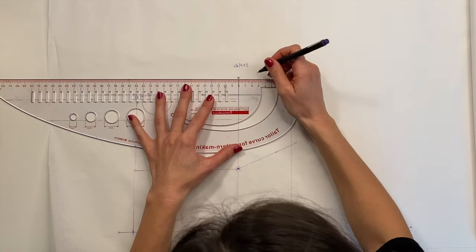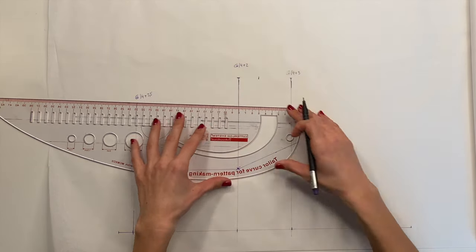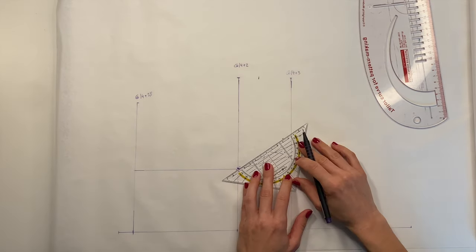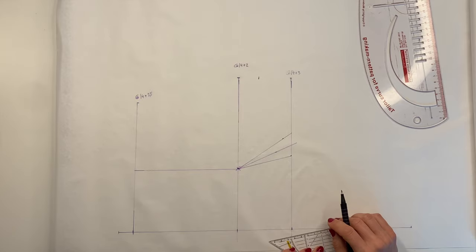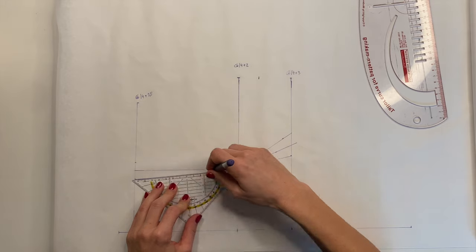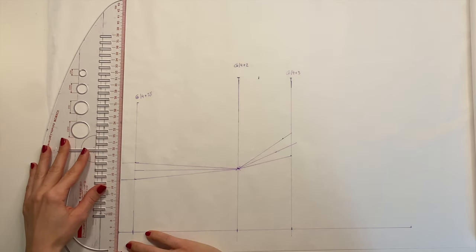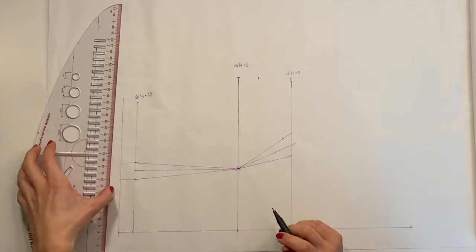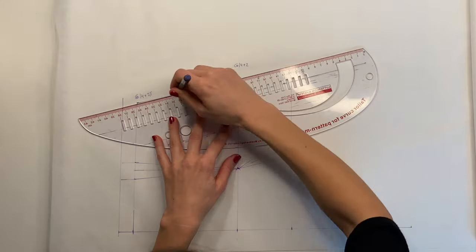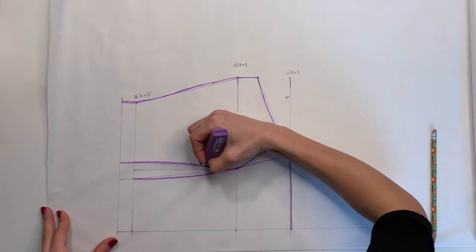Next, make a point 5 centimeters down from the neckline — for lack of a better word I'm going to call it the armpit point. Add the bust dart, 3 centimeters in total, and then add the waist dart which is 2 centimeters in total. Next, I'm adding 2 centimeters at the bottom hem. Connect all the points like so, then refine the lines and the front bodice is done.